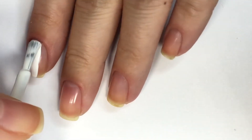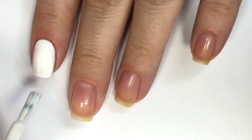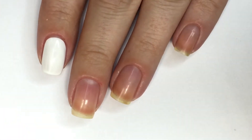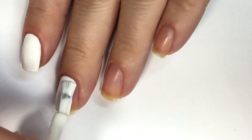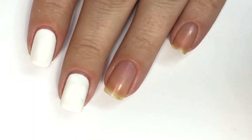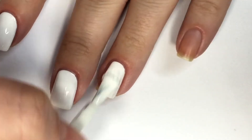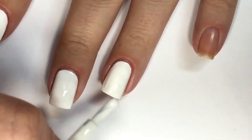For my base, I'm going in with a white polish. This is BioSui Gel's White Gel from the Beyond Nail Lacquer line and I'll be applying that to all my nails. By the way, a huge thank you to everyone who showed so much support in my last tutorial. I asked you guys what you thought about this style of filming versus my older style, and a lot of you seem to dig it, so I think I'll just keep going with it.